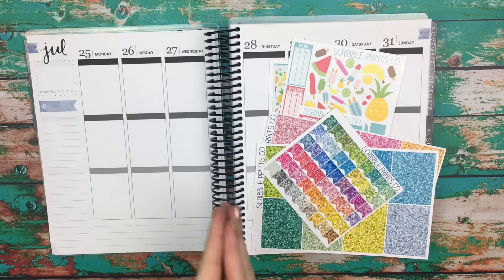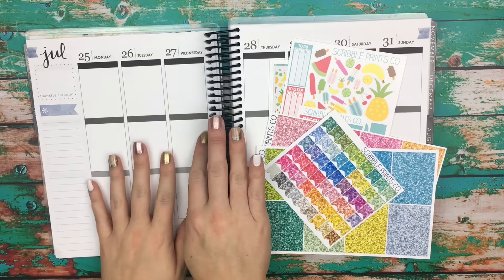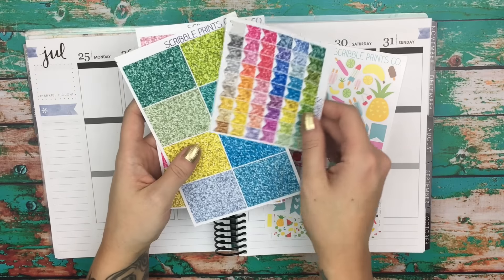Hi guys, it's Nikki, and today I'm going to be doing a plan with me in the vertical Erin Condren, the neutral. This is my personal planner, and I'm going to be using some things from Scribble Prints Co.